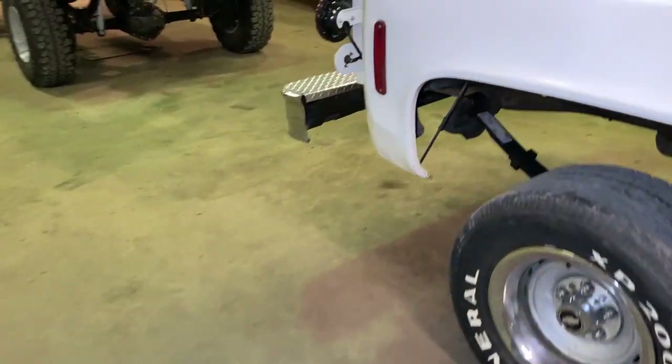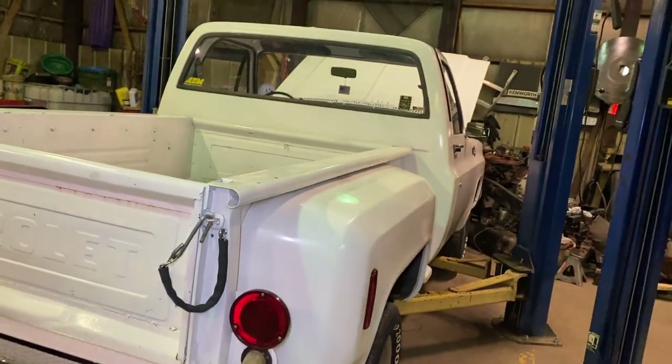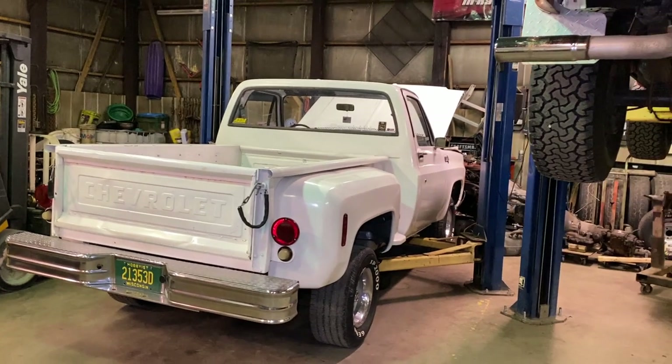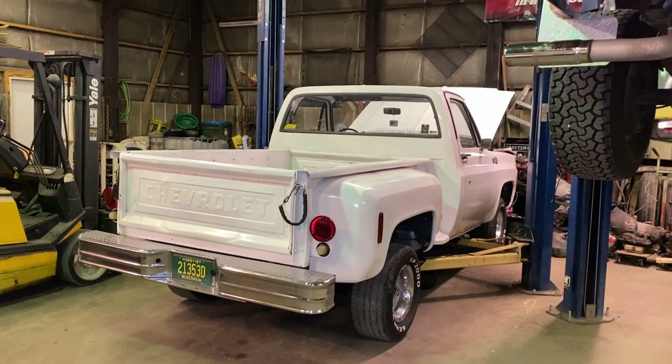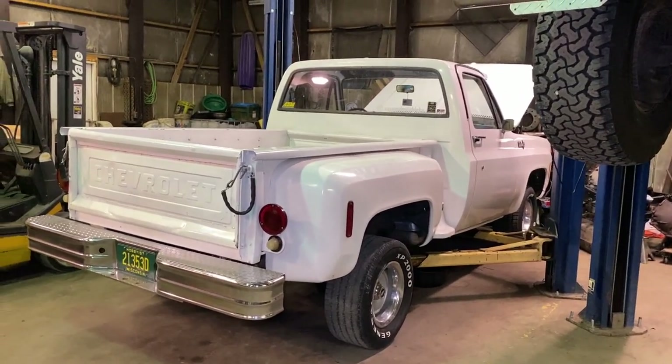I'm just waiting on a regulator right now. As everybody knows, shipping and the whole nine yards — they're all slow. So I just wanted to update you guys on the unfortunate events, but that's what I did to the LS truck.